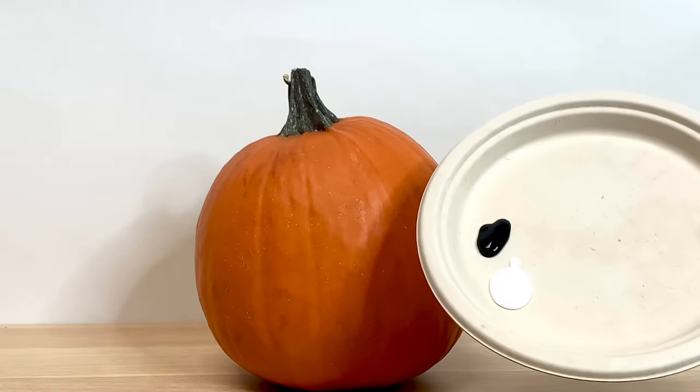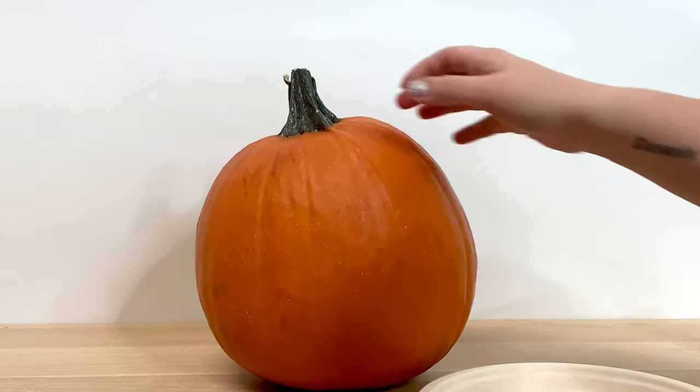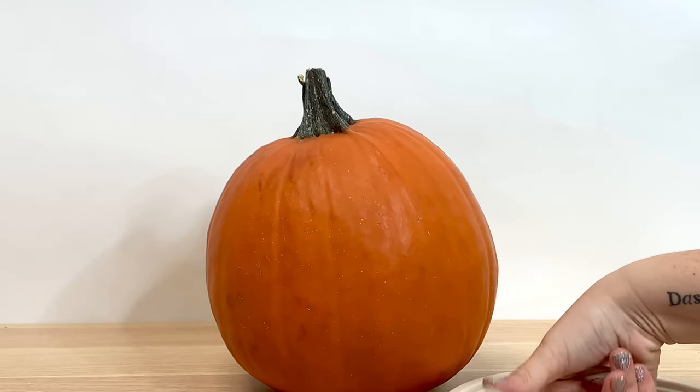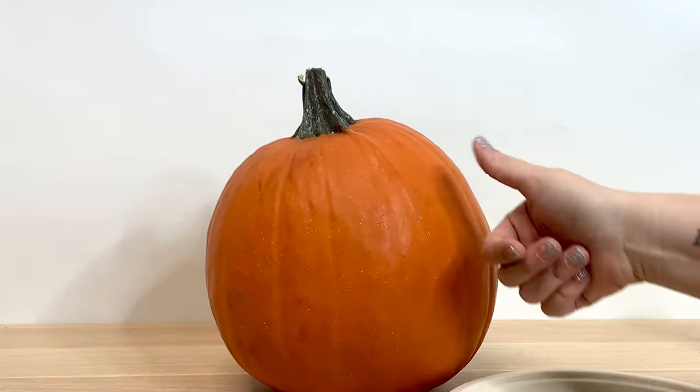So you want to start by putting some of each paint on the plate, that way you have access to it. You're going to take your thumb, make sure your pumpkin's all ready, and dip it in the white paint and gently roll it onto the pumpkin.